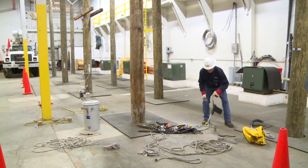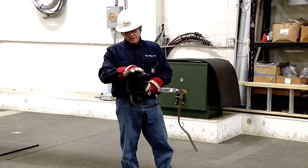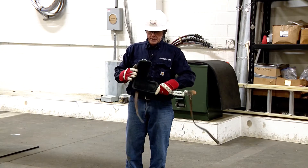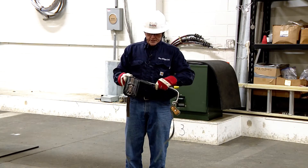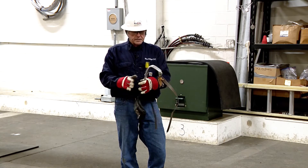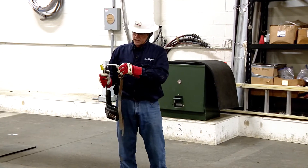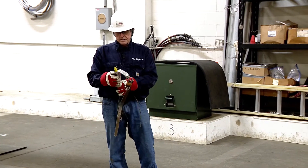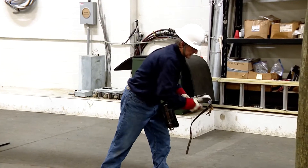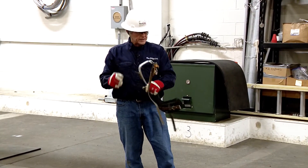Repeat the process with the second climber. Start with the top strap — all good. Check the top pad — no stitching, no rivets torn or missing, everything's good. Check the climber shank — everything's tight. Check the bottom strap and buckle — condition of the strap is good. Check where it's attached to the sole plate — all good there. Check the climber gaff — it's properly sharpened and sharp, and it is. It's in good shape.